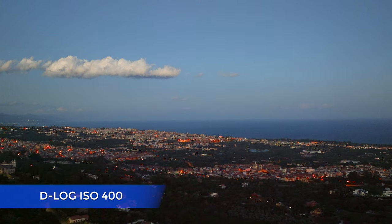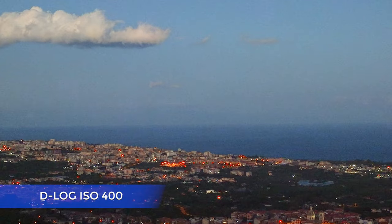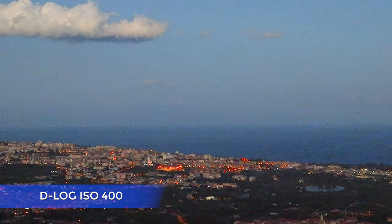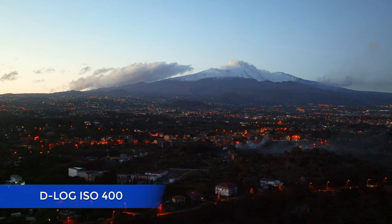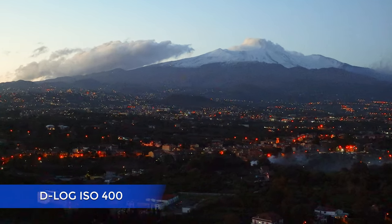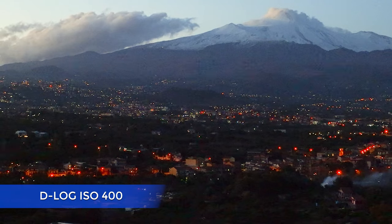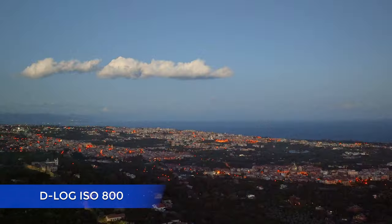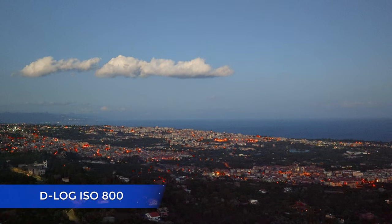D-log mode has only two ISO values: 400 and 800. At ISO 400 the clip is not bad, with just a bit more noise than in Normal mode, but not any issue at all after denoising. At ISO 800 there is an increase in noise, but the footage is still very usable if needed.